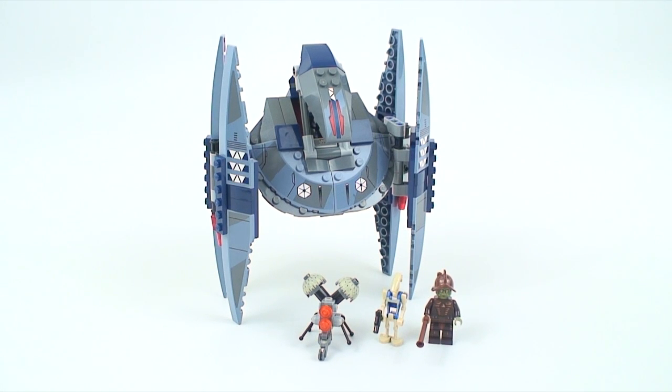Hey guys, welcome back to another LEGO Star Wars 2014 set review. This time we have the Vulture Droid. Its set number is 75041, it contains 205 pieces, and it retails for $25 US dollars.